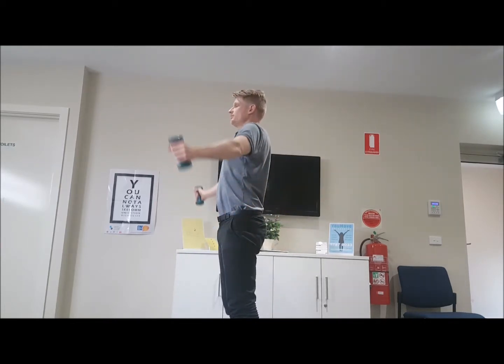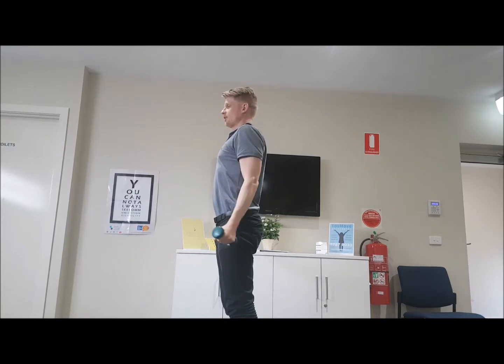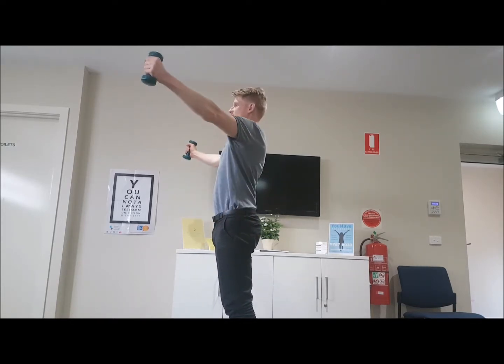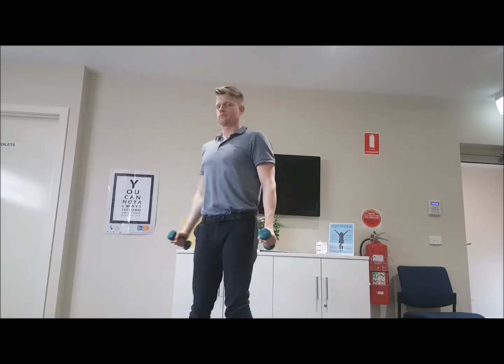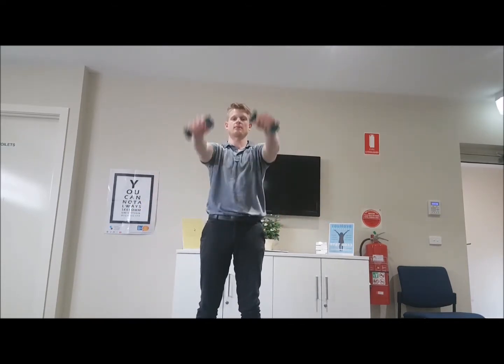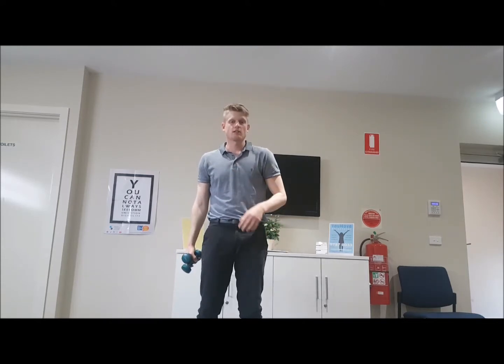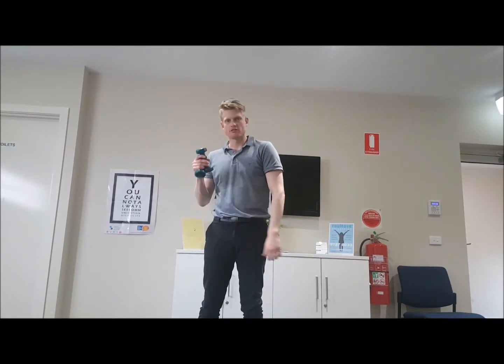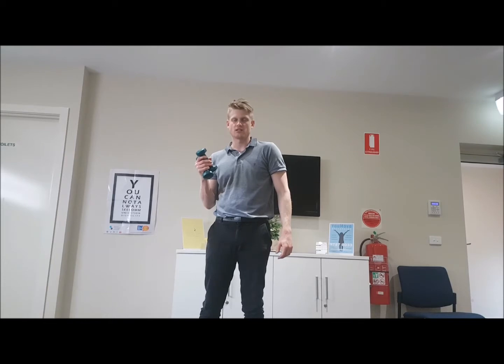From the side you can see it doesn't go directly sideways — it's about 45 degrees from the side to the front. We also see some people bringing it out wider and some people bringing it straight up in front as well. Sometimes it is irritable to lift your arm up, so we may need to restore range of movement before we progress to a loaded form of this exercise.